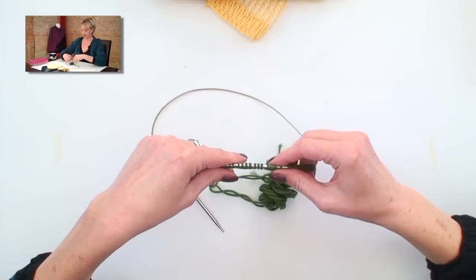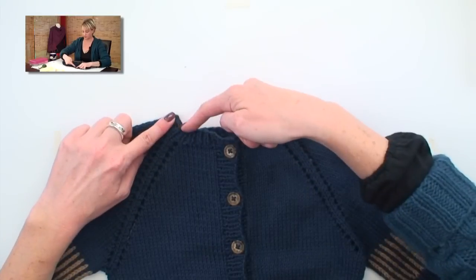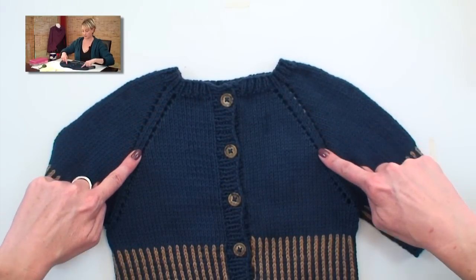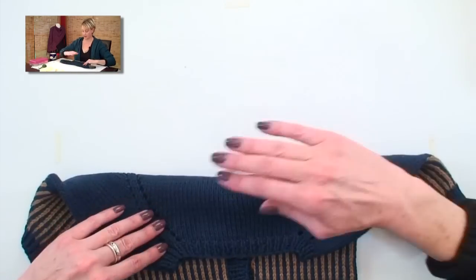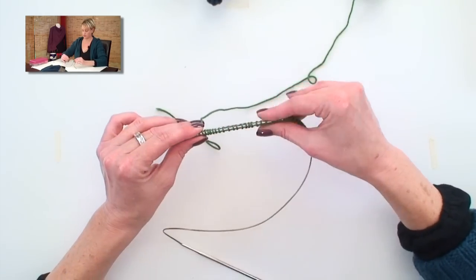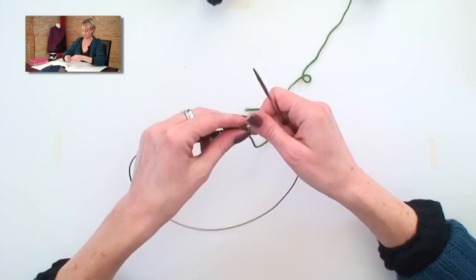We're going to start here with the cast on row. As with any top-down raglan, the cast on row is going to be this row here. For this particular pattern, we're going to do a few rows of one-by-one rib before we start in with the raglan increases. The raglan increases are here and here, and here and here, giving us two fronts, two sleeves, and a back — because this is a cardigan. I have a few stitches cast on here, just using the long tail cast on method. This is just for example — not the right number of cast on stitches — and I'm using circular needles. You can use straights, but I always prefer circulars.